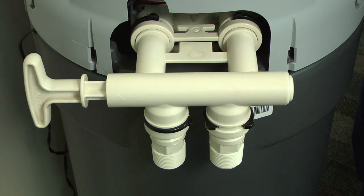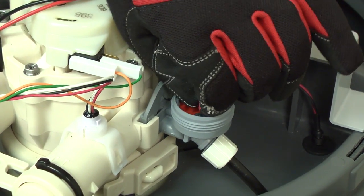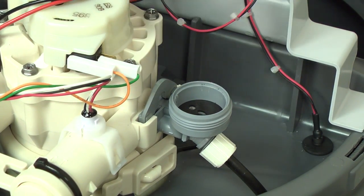If none of those simple fixes work for you, the most common problem is a plugged venturi. You can clean the venturi, do a manual recharge, and recheck your water hardness. This video will show you how to access that part and replace it if necessary.